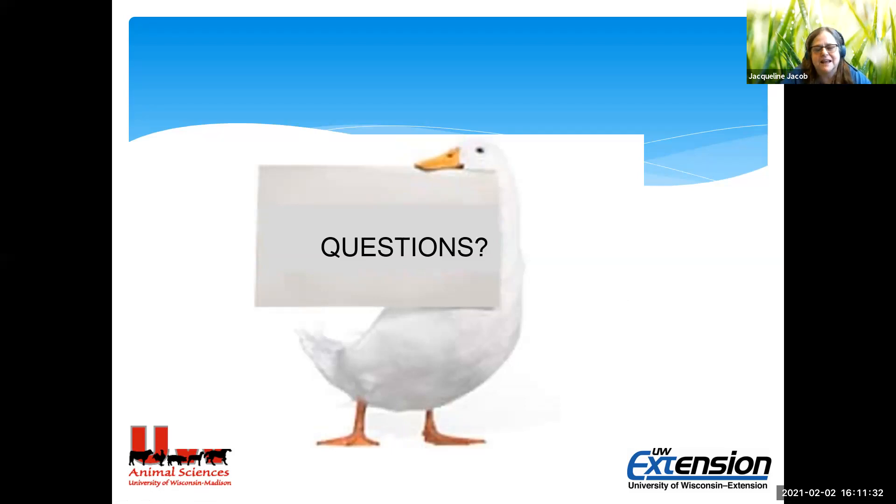Thank you very much — we managed to get through in a reasonable time despite the recording mishap. The recording will be available probably by end of day. Next month's topic will be heavy metals as a concern for backyard flocks — it's a problem in Europe and we're starting to see some issues in the United States too. That's around March 2nd, so hopefully we'll see you then. Thanks everyone for attending.